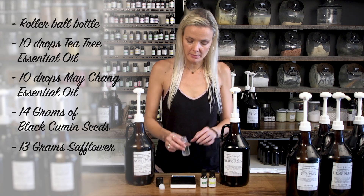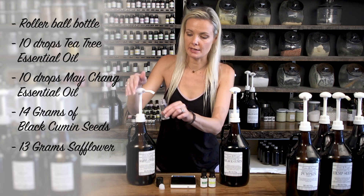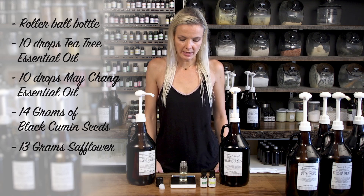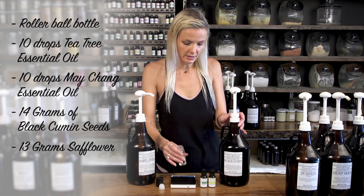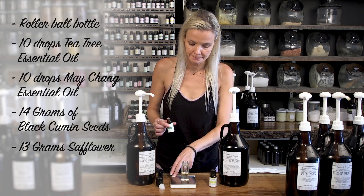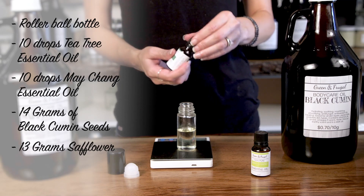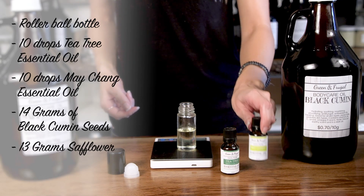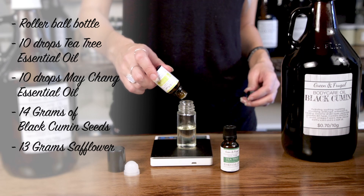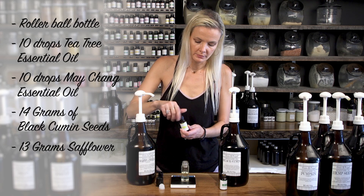I'm going to keep this really simple so the everyday person can make this. First, about 50% safflower — eyeballing that is about 13 grams. Then I'll add the essential oils to make sure we have room to fill the balance with black cumin seed: 10 drops of tea tree and 10 drops of Mei Chang.